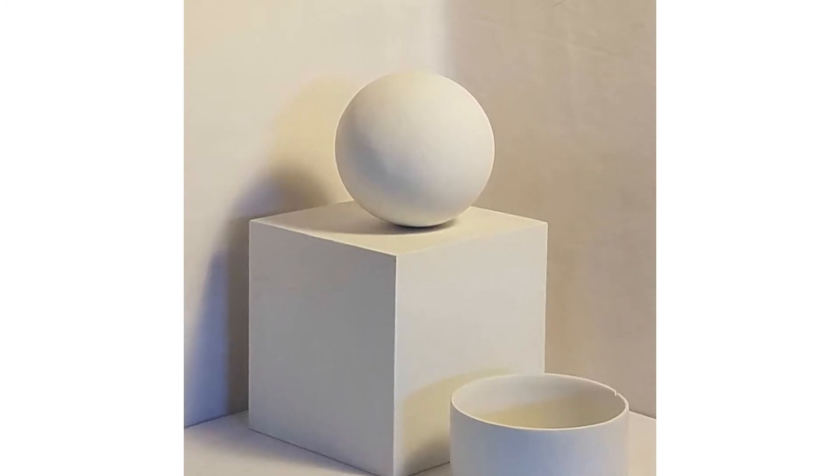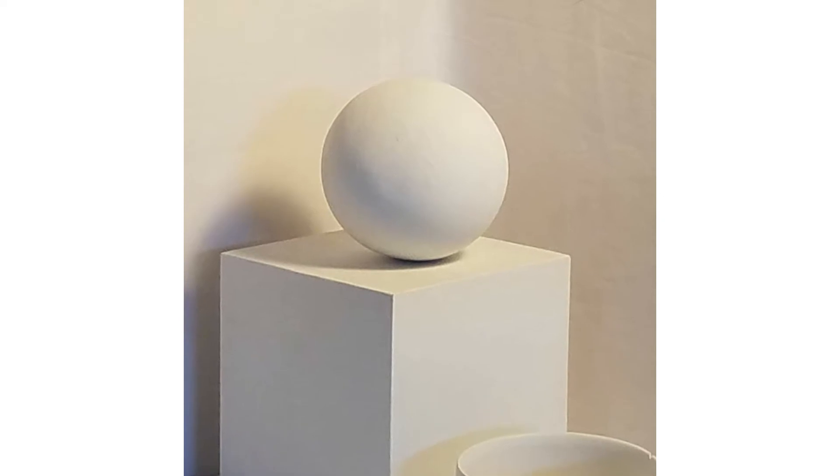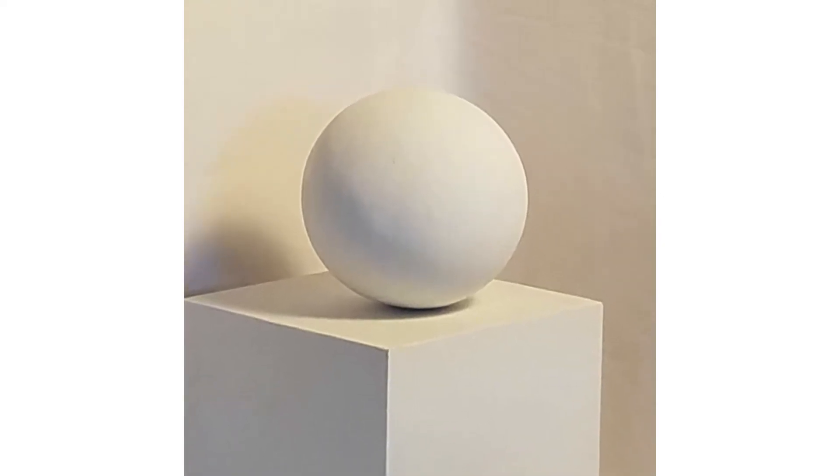The simplest way to demonstrate the main features of drawing a sphere is to use all matte white: a ball, flat surface, and background.